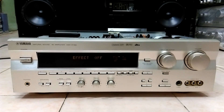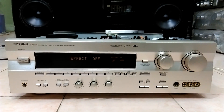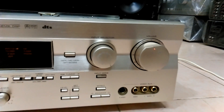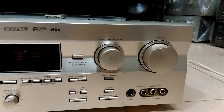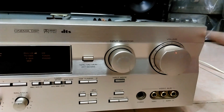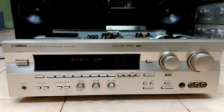Chào các bác, em lại vừa về tiếp được một chiếc Omni đa kênh Yamaha DSP-R795. Để nhận biết sự khác nhau giữa con mà em đang có trong stock với con này, thì con này khác ở điểm là nó không có cái tem ở góc phải. Còn mọi thứ thì y chang, chẳng có gì khác cả.